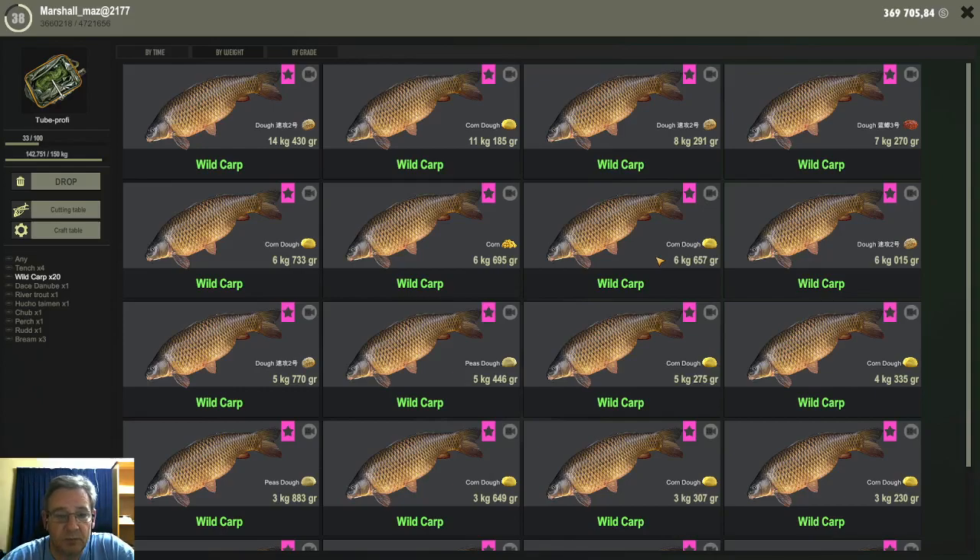The other thing I noticed — but it's kind of normal for wild carp — is that during the day the bite rate is not good at all. You wait a long time for bites, but that is normal for wild carp. At night time it gets much better.